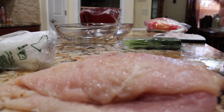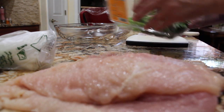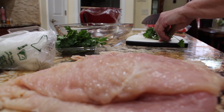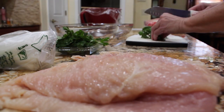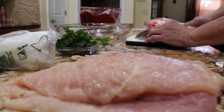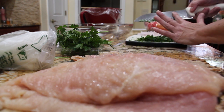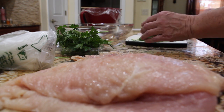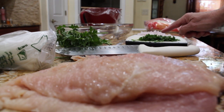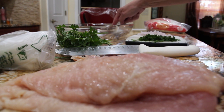I have my oven on 350. This is flat leaf parsley — that's about two to two and a half tablespoons. I'll take the shallots and place them in my baking dish.